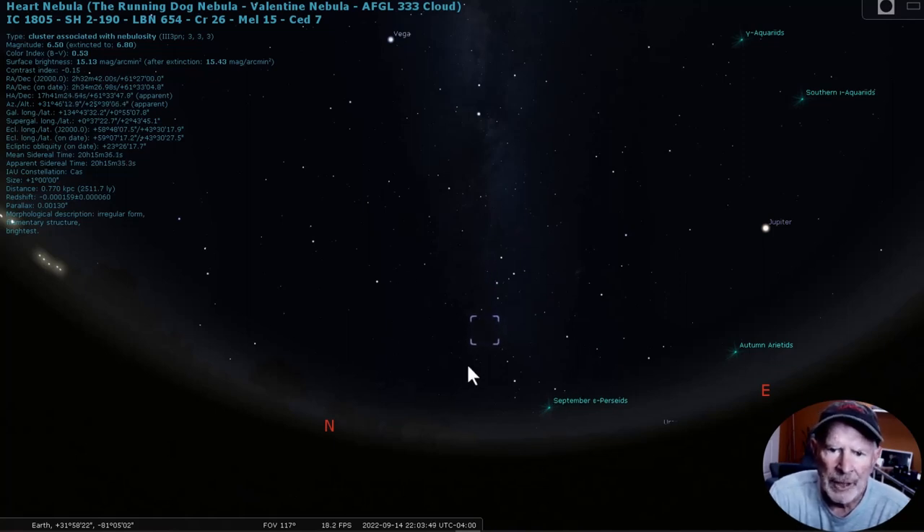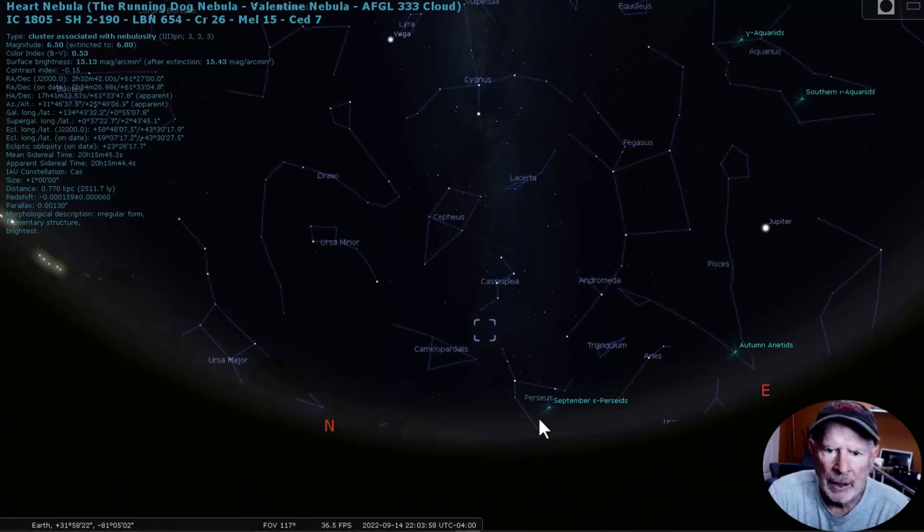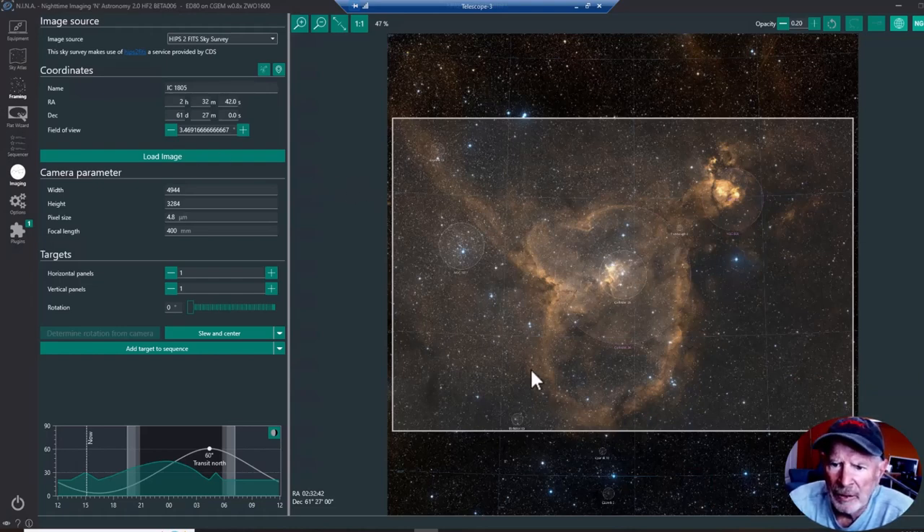Here is the nighttime sky looking to the north-northeast at 10 o'clock tonight in Stellarium — that's where the Heart Nebula is located, between Perseus, Camelopardalis, and Cassiopeia. Right over here is the city of Savannah, so I'm looking through all that light pollution. Hopefully the L-Enhance filter will knock out a lot of that. With my scope set up for the ZWO ASI 071 MC Pro — 4.8-micron pixels and 400mm focal length — this is what I should be able to capture of the Heart Nebula.